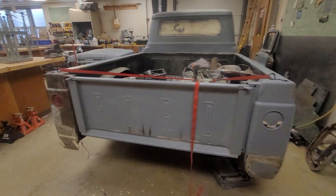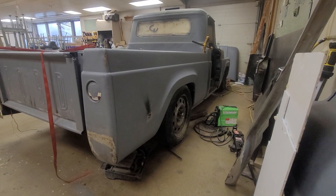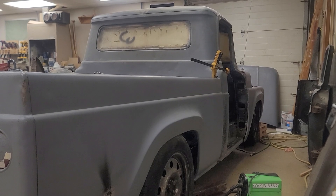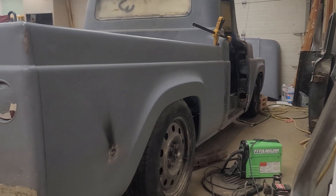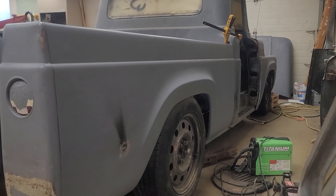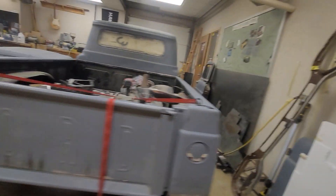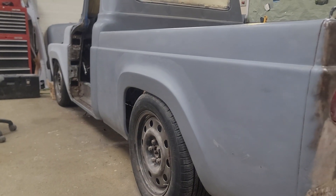Stance is everything in these builds and I really want to get the proper stance here. I do like having a little bit of a rake on the vehicle. But if you look at this side, you can see the front fender is pointing up a little bit, whereas on the other side it seems to be pointing down. It's hard in the shop because the floor is not straight.